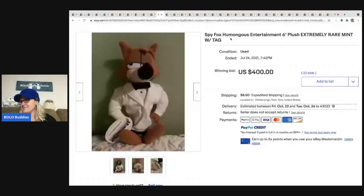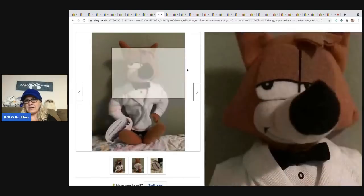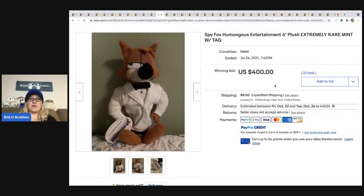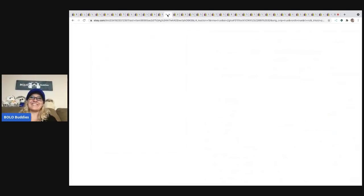I spent way too long trying to sound out that word like a third grader — humongous! I'm just leaving this in because you know me. Here's the tag. $400, 22 bids — that's the important part. It's a bolo. I guess I've never really spelled out the word 'humongous' before; I just put huge, big, or large.